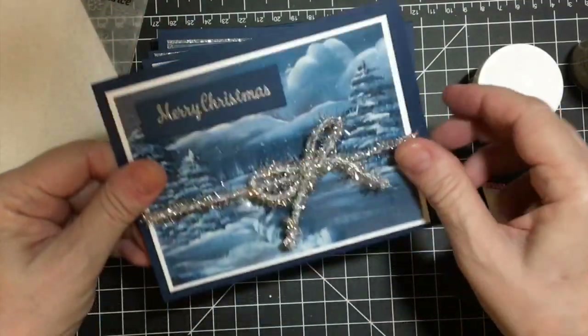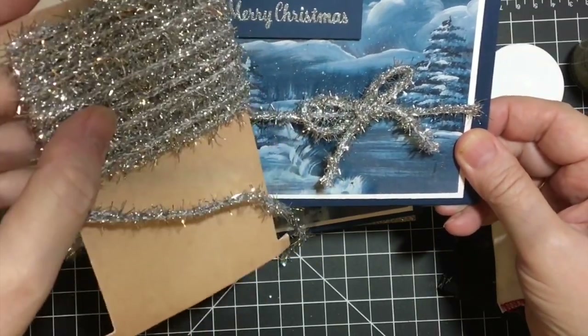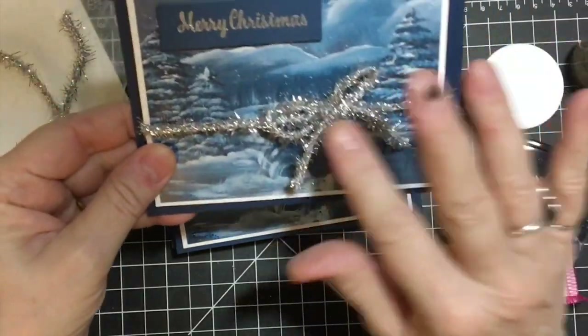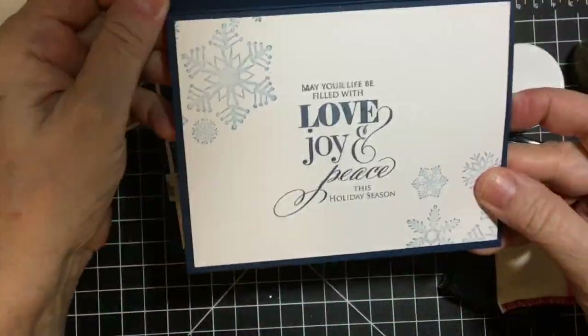Now this one was just the only one I had of this. I went ahead and used Tim Holtz tinsel. And I also used silver on the Merry Christmas sentiment, and the same thing on the inside.